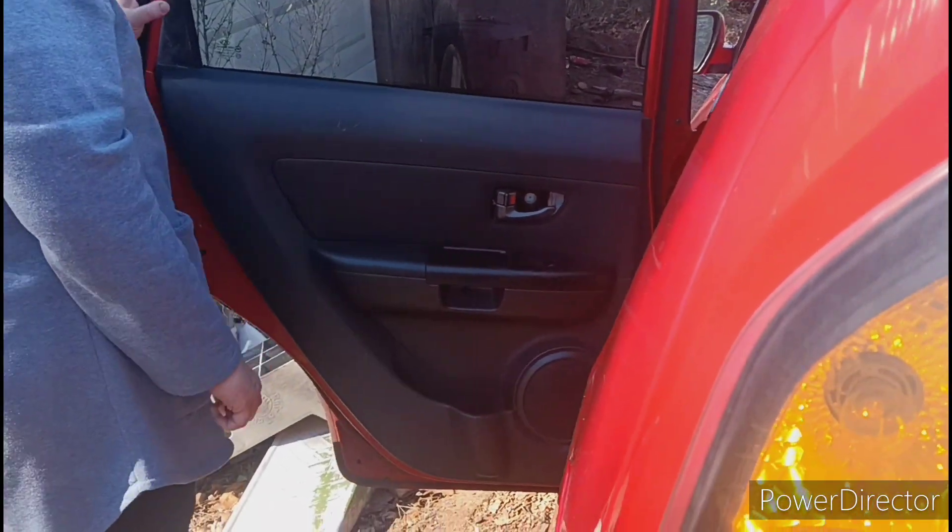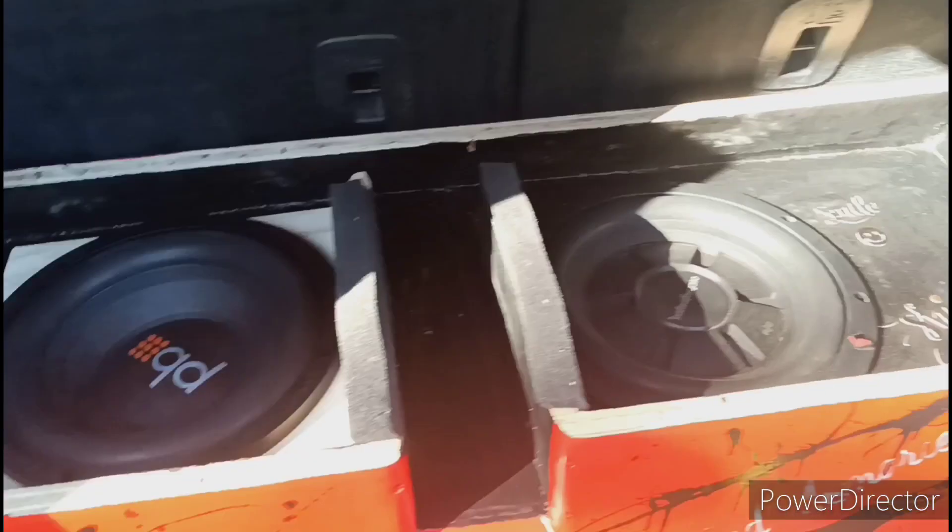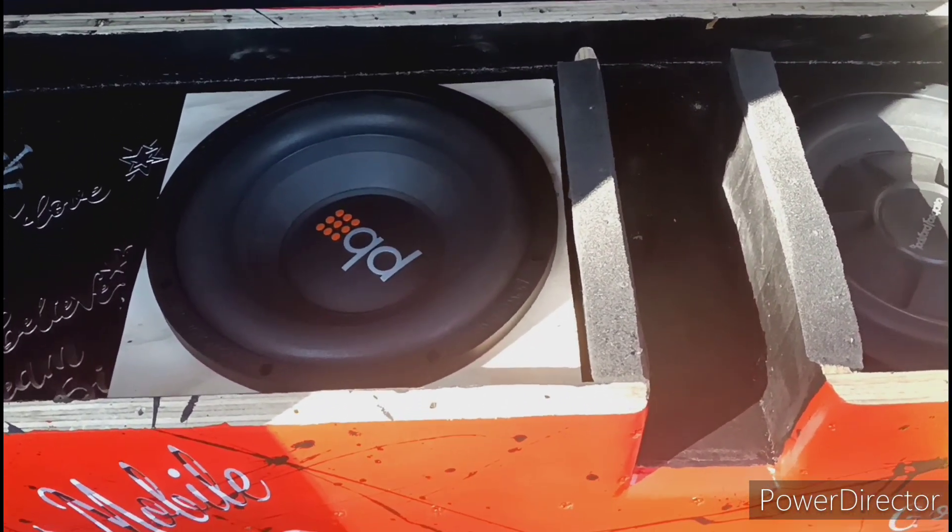Joining in with babe changing the doors — she's handling business, she got this one already took apart. So I'm gonna join in and see if we can't get all this knocked out. Let's get it.